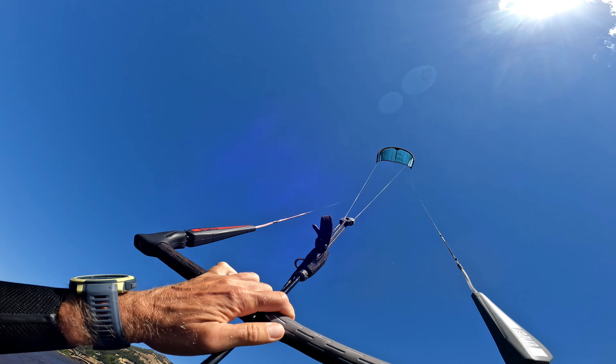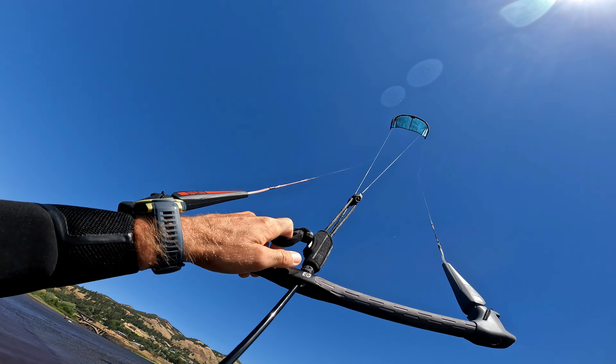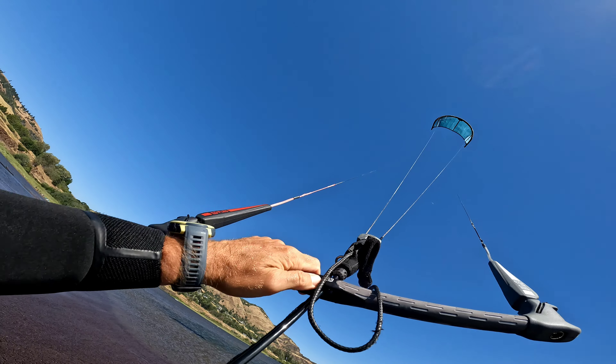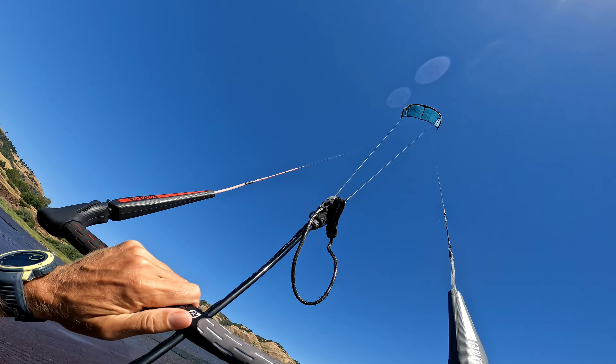So what we are going to do is, first of all, trim it in as much as possible. We are going to depower all the way, pull the trim in all the way. Now we have got maximum depower.